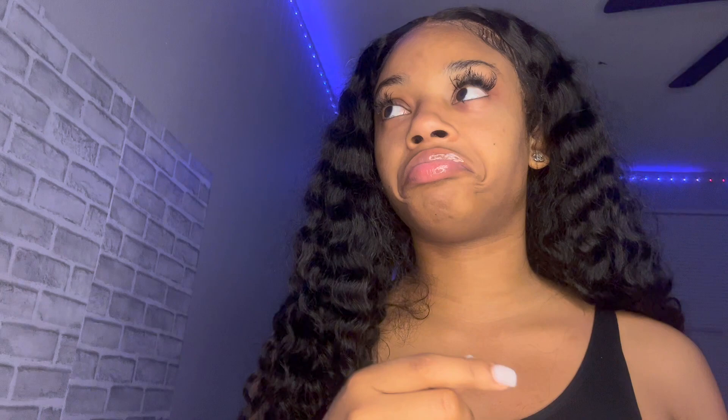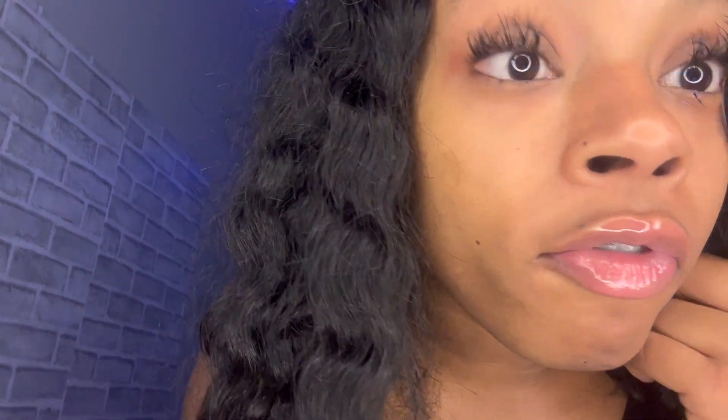On today's video I am going to be removing these eyelash extensions. I'm supposed to be getting a full set in two weeks, right before Southern homecoming, but I'm tired of looking like this — it looks crazy.